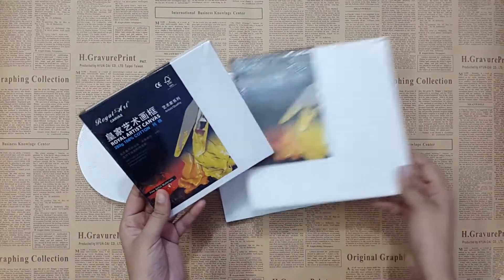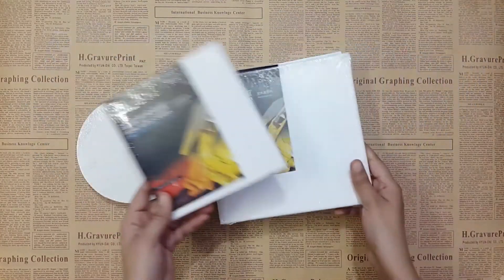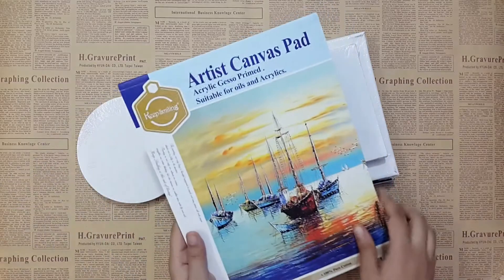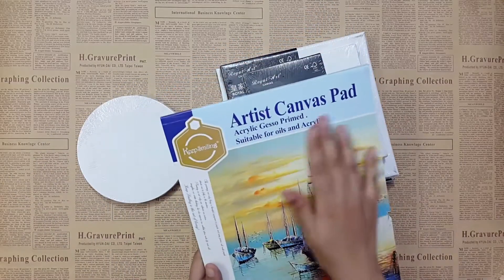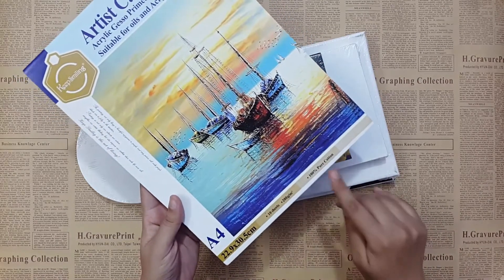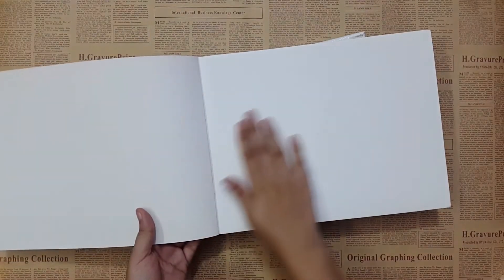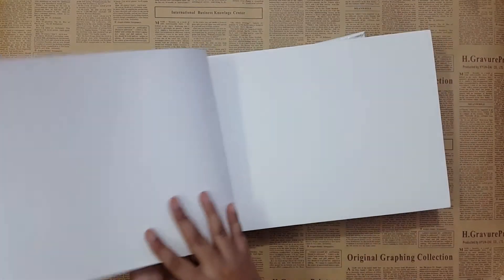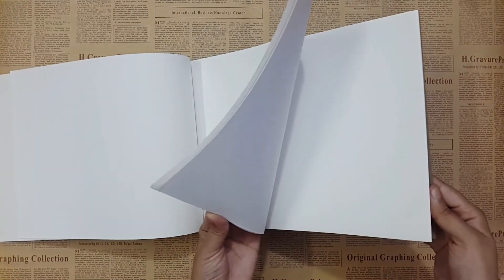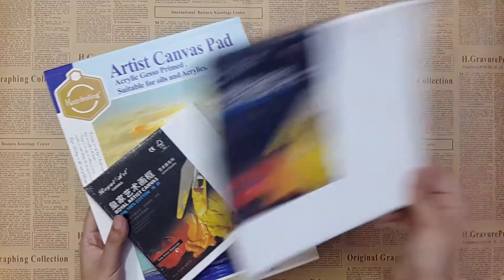Next we have canvases — in different sizes and shapes, like round canvases, square mini canvases, all of good quality. For beginners I also recommend an artist canvas pad, which is acrylic gesso primed and suitable for oil and acrylics. It has 100% cotton sheets in A4 size with a beautiful texture you can easily paint on. A really good option for beginners alongside traditional canvases.